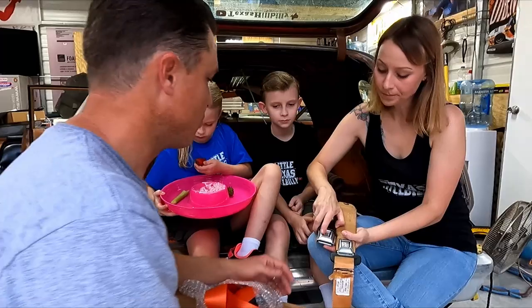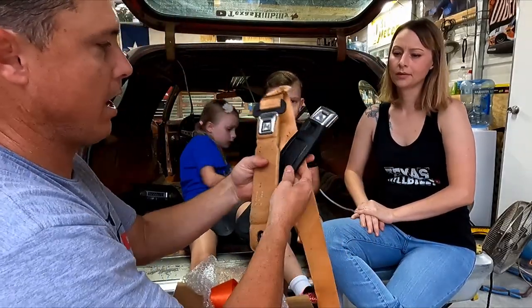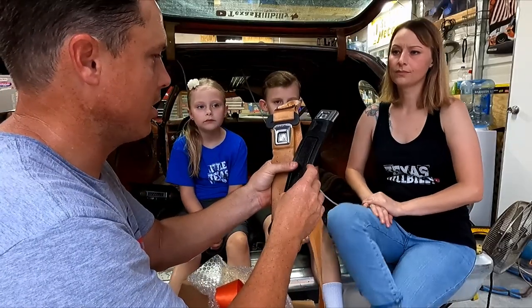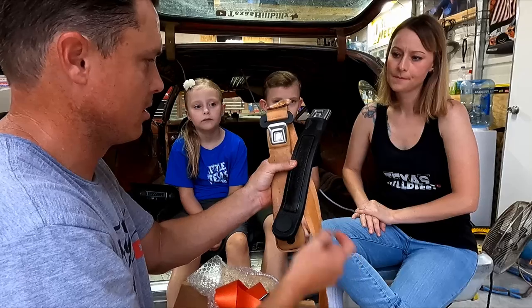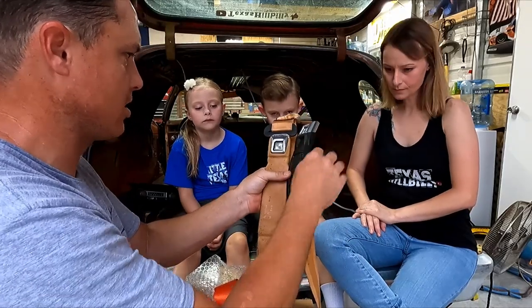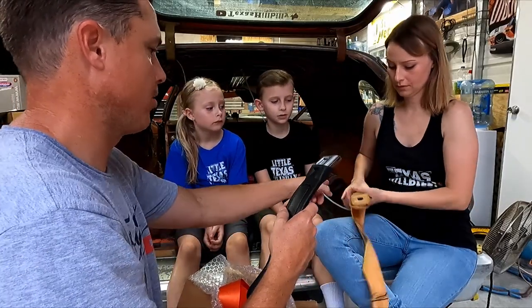If it is too long and the buckle sticks too high past the seat and just doesn't feel right, we could use this buckle since it's kind of hidden and just cut this down if we have to. Hopefully I didn't throw the other one away.